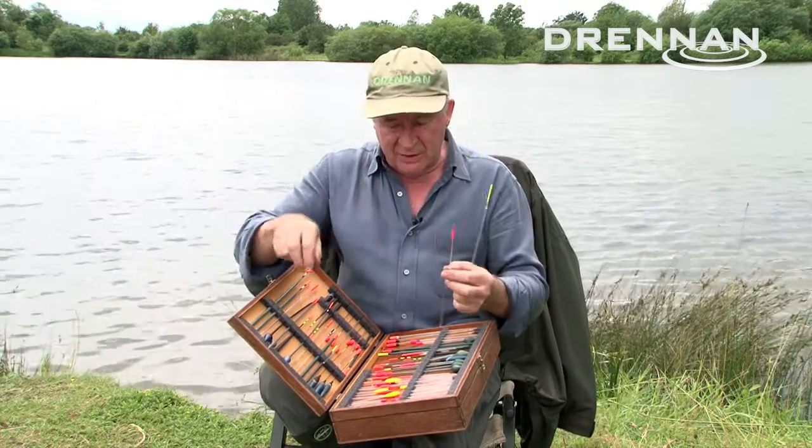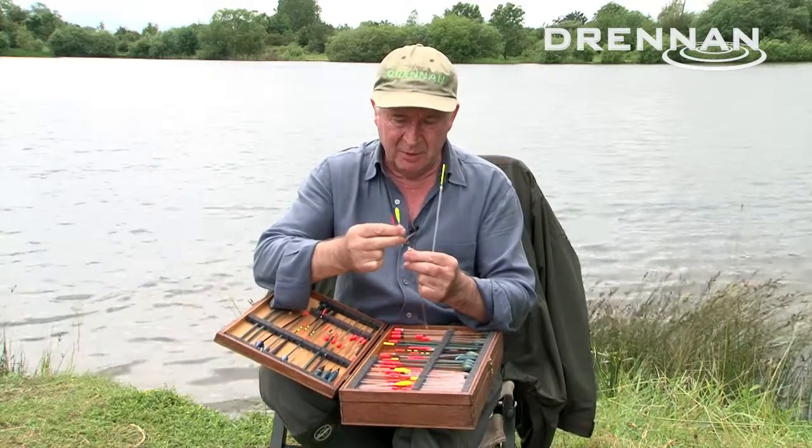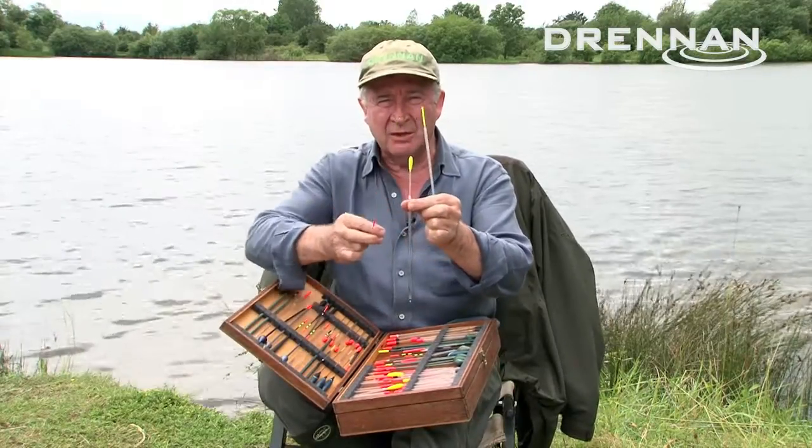Among this selection of combo tips there are all sorts of shapes and sizes. You can get ones with little sight bobs that fit in there just like that, and then you can anchor on the bottom with some bigger shot and use the buoyancy of the sight bob to ride.